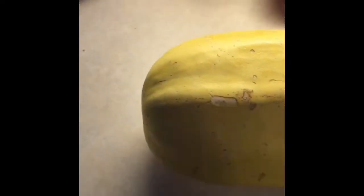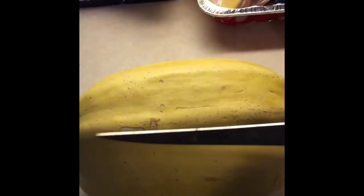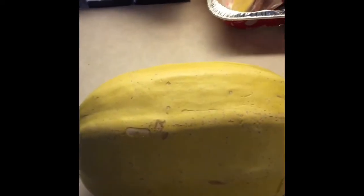This is the best way I have found to do spaghetti squash. Just get a really sharp knife — this one is nice because it's pointed, I think it might be a fillet knife. I've also used a paring knife, so just something that's pointed and sharp. Don't try to do this with a dull knife because it would be dangerous.